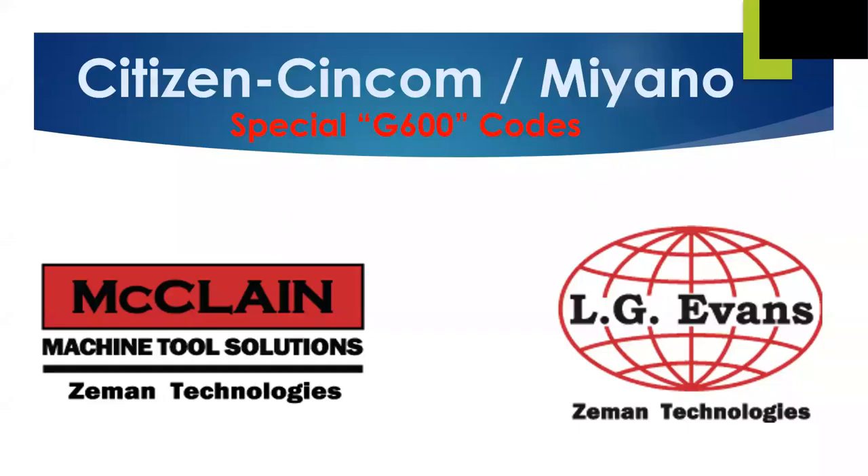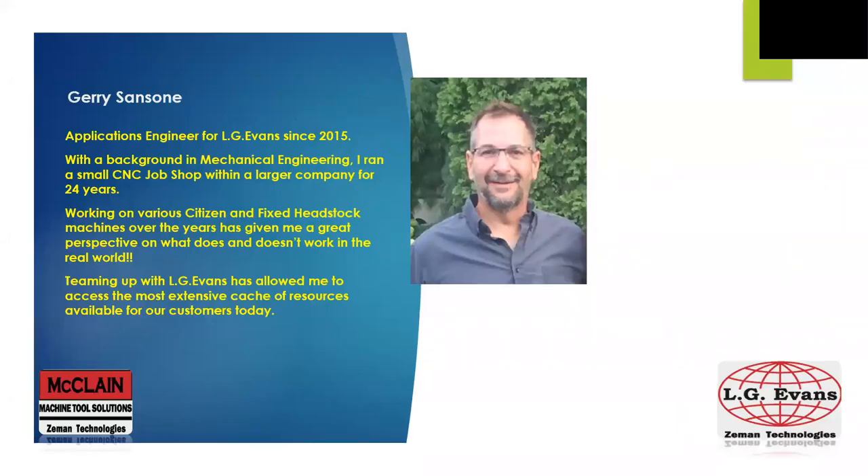Good day to you all. My name is Jerry Sansoni. Having worked in the manufacturing industry since the early 1980s, I wound up starting my CNC career in a small job shop on the northwest side of Chicago. That first shop became my home for just over 24 years when the opportunity to work at LG Evans came about. Being able to take my real-world experience and combine it with the technical resources available to me now has put me in a very enviable position to continue doing what I love — solving problems and making things work.